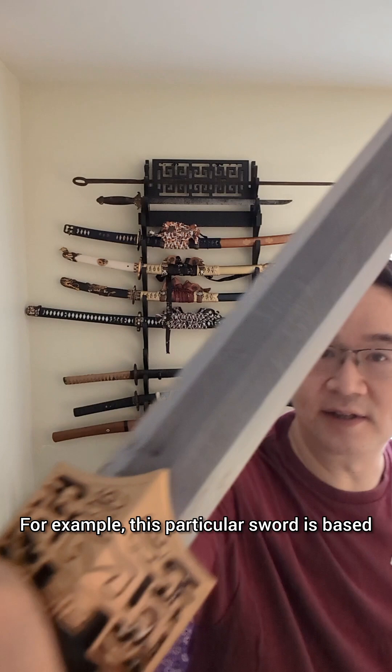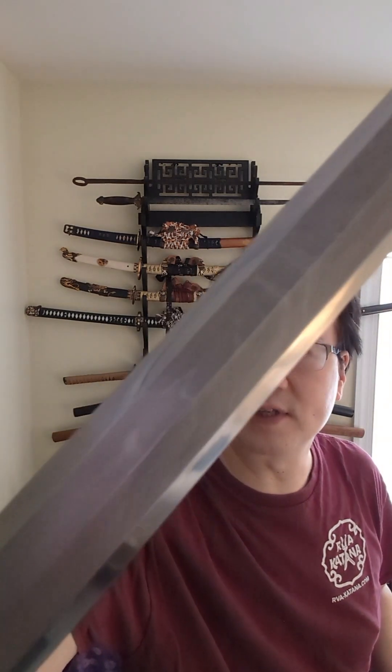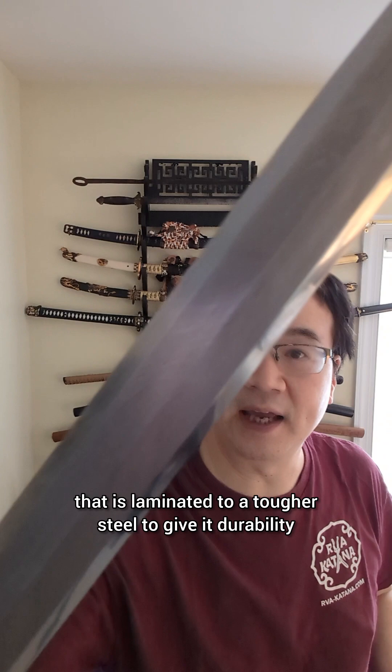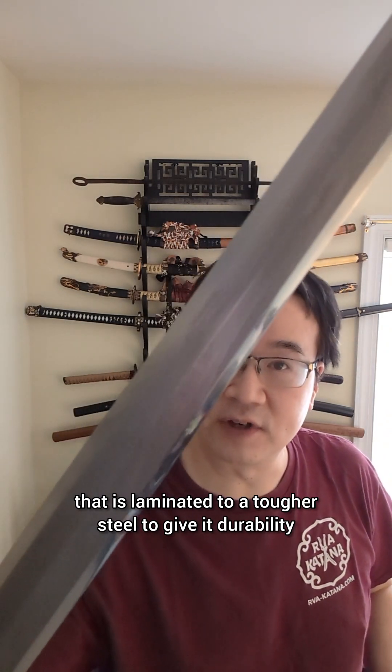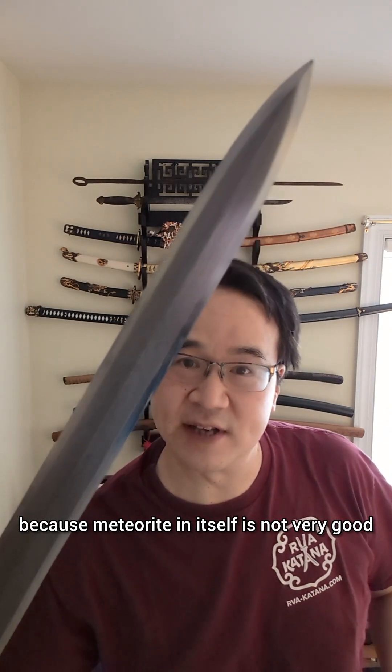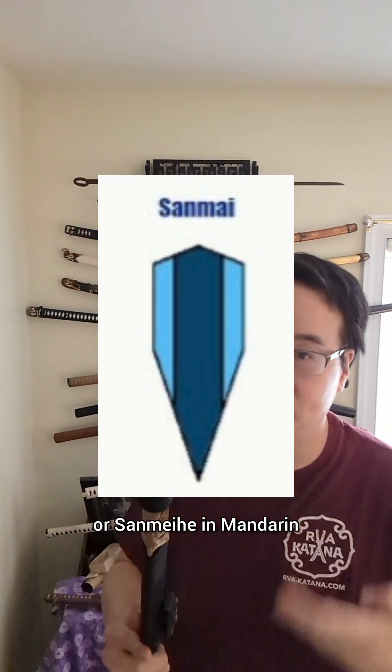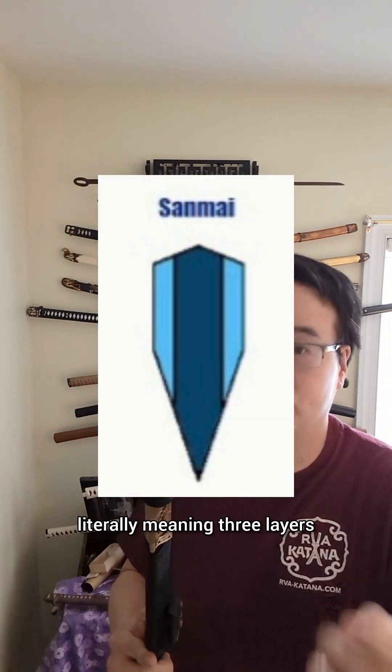For example, this particular sword is based on Saka's meteor sword. You can see that there is a meteorite damascus layer that is laminated to a harder steel to give it durability, because meteorite in itself is not very good. This particular method is known as sanmai in Japanese, or sanmeihe in Mandarin, literally meaning three layers.